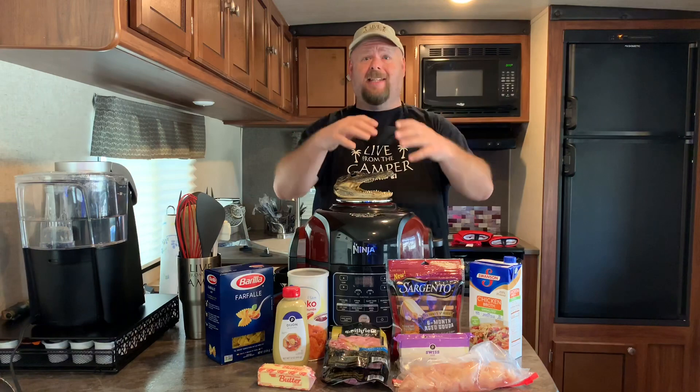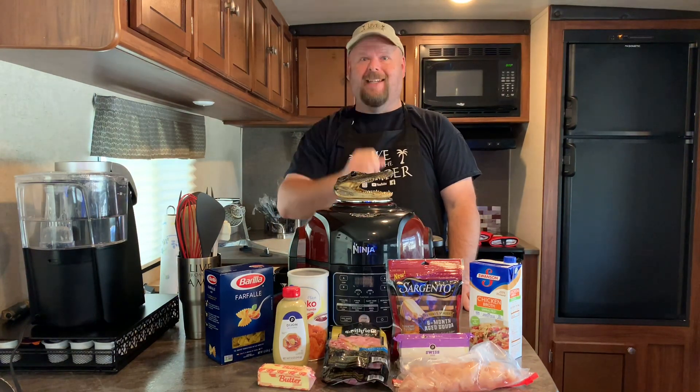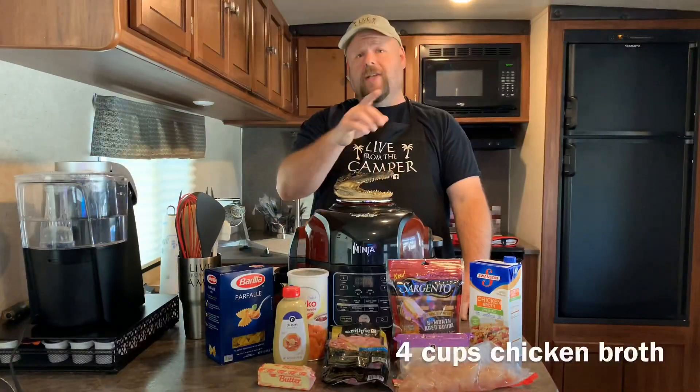Welcome back to Live from the Camper, my name is Tony. Do you like pasta? Do you like chicken cordon bleu? Let's mix them together and make a chicken cordon bleu pasta. It's so good and easy to make — let's get started.